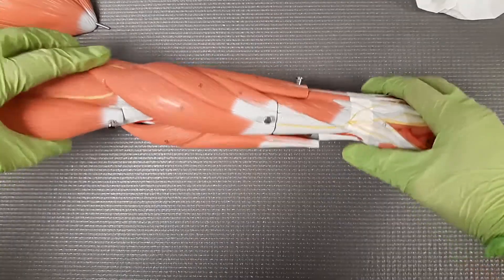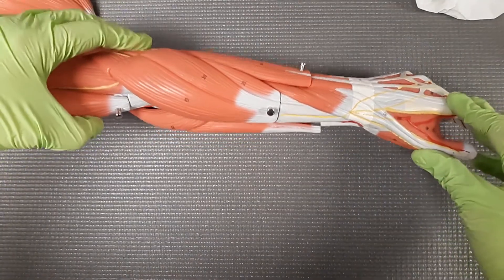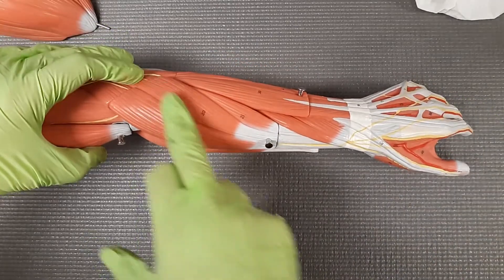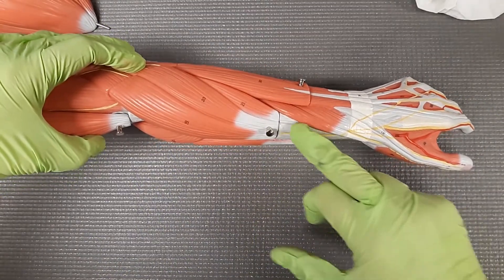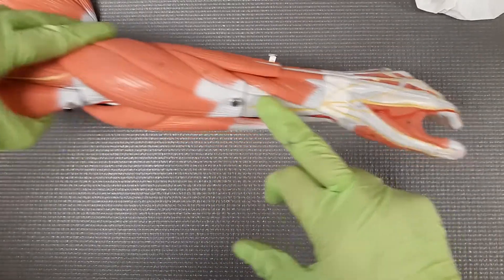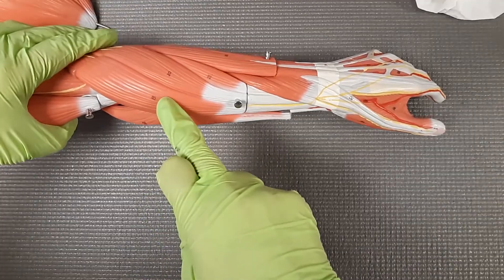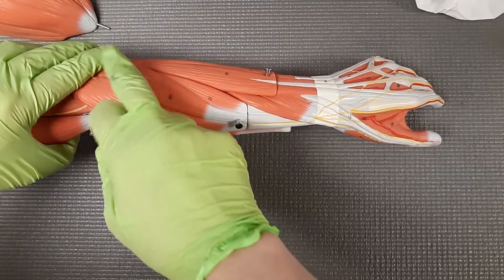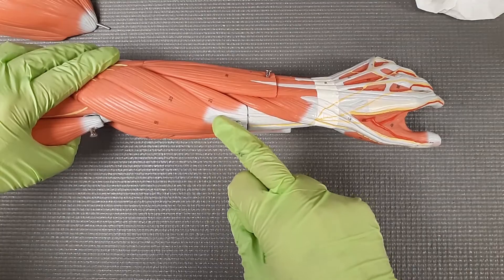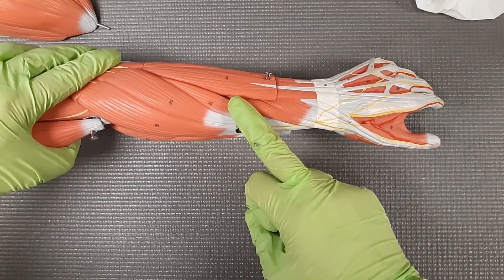So our first one is going to be number 20, and number 20 is going to be our extensor carpi radialis longus, this one right here. And you have this long tendon, which is kind of a good indicator of what muscle it actually is going to be. We have our extensor carpi radialis longus. Number 21, you don't need to know, but is the extensor carpi radialis brevis.